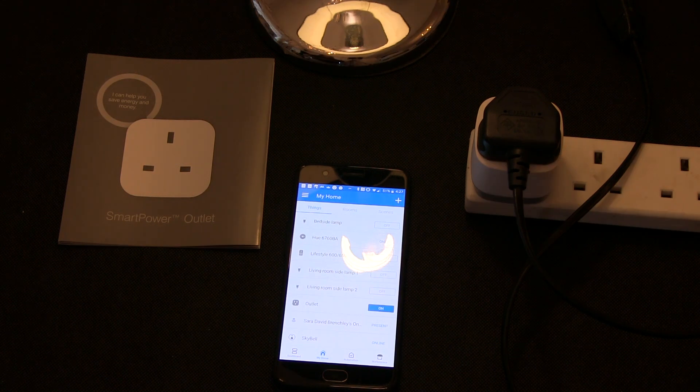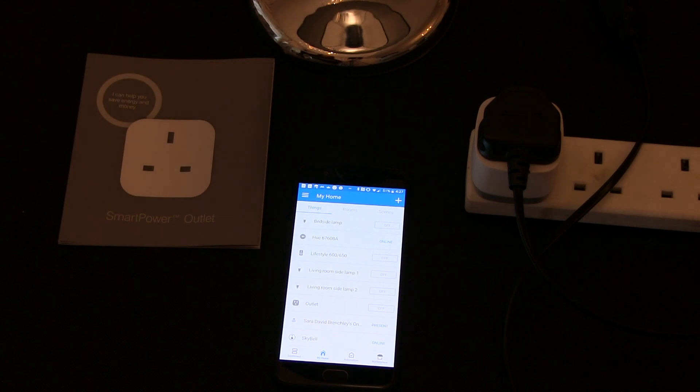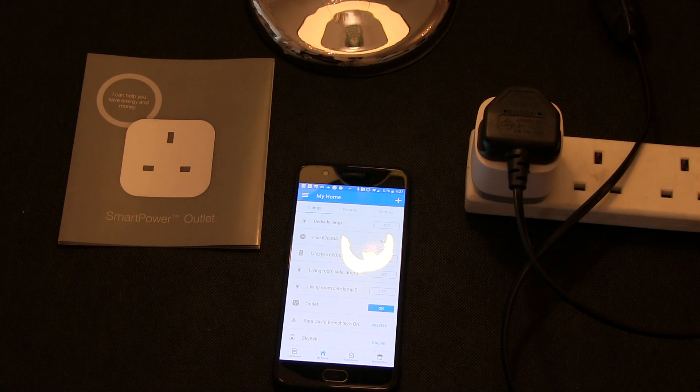Without doing any further setup, it works straight away with the Google Home assistant. Hey Google, turn off the outlet. Alright, turning off the outlet. Hey Google, turn on the outlet. Okay, turning the outlet on. And there we have the smart power outlet set up from Samsung SmartThings.